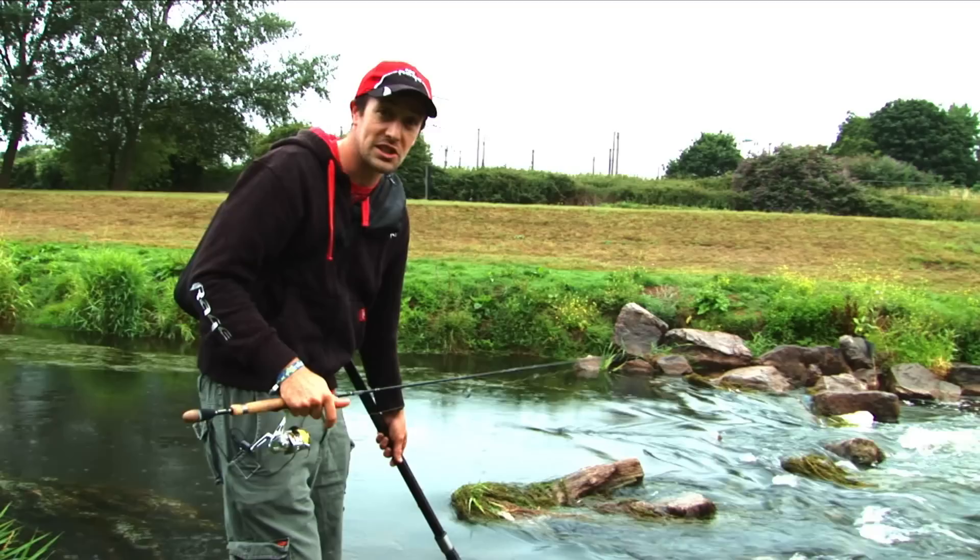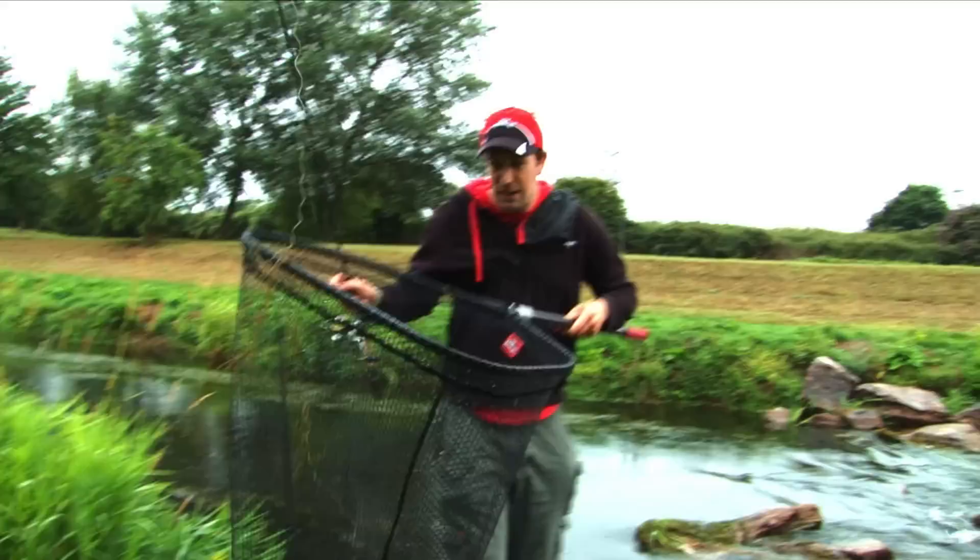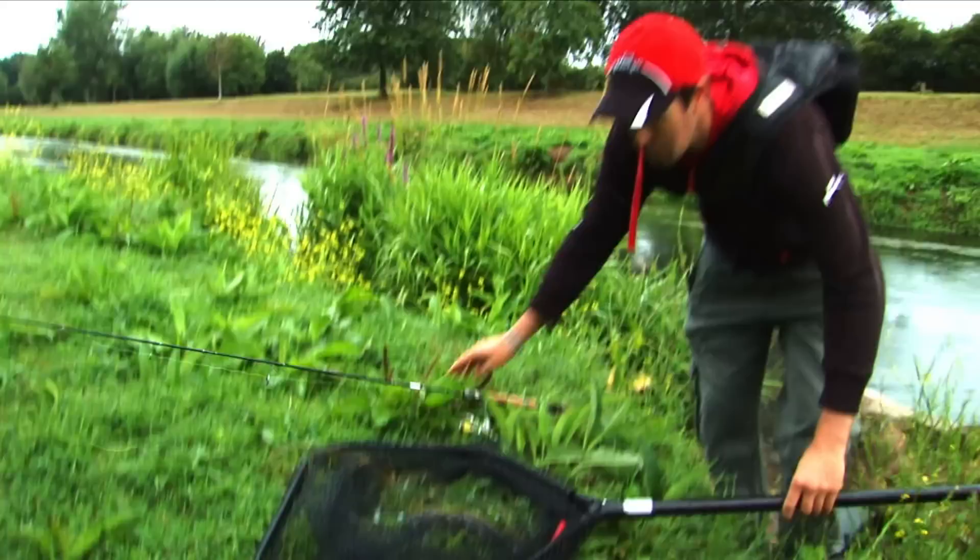When you think of species to target in the UK on lures, there's the obvious ones — pike, perch, and in some waters, zander. But today we've been targeting something a little bit different.